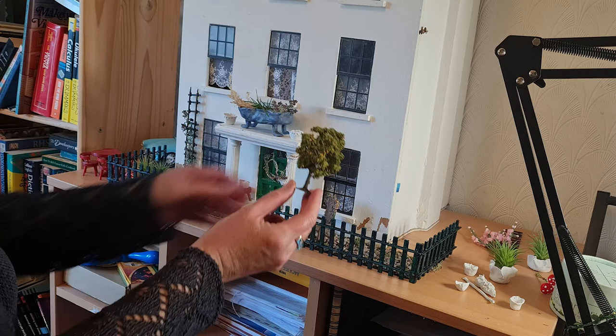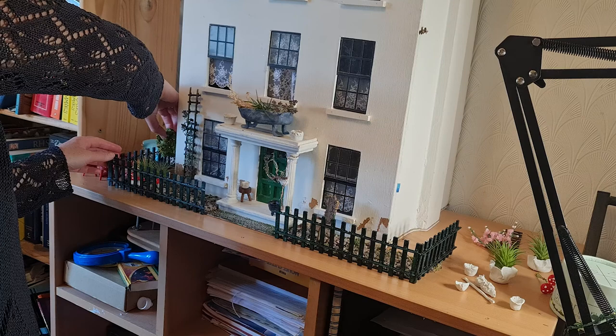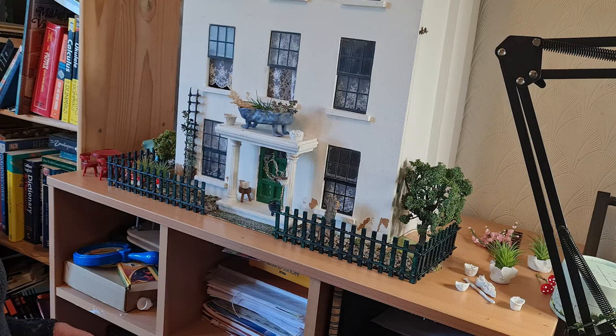I bought these little trees from Hornby Railways, which is quite sweet considering I used railway track for the front of the house. One is an oak tree and the other is an apple tree, but they're obviously not the right scale. So I thought I can pretend the big tree is just a little tree, and put the apple tree in a little pot so it looks like one of those lovely fruit trees — almost like a citrus tree in a pot.